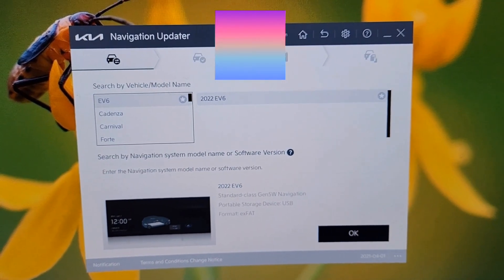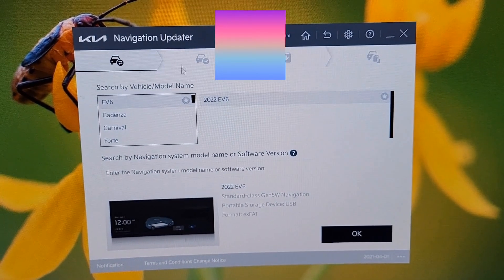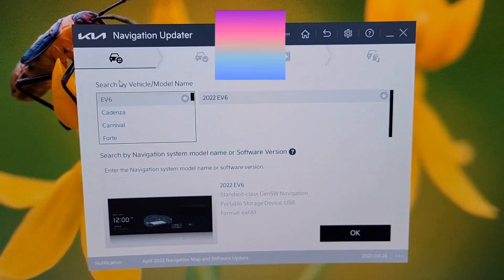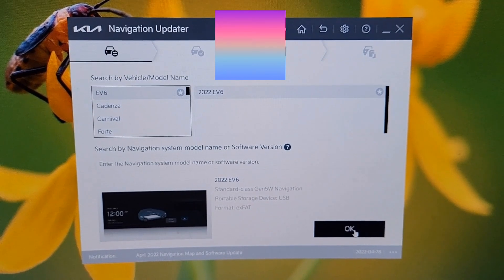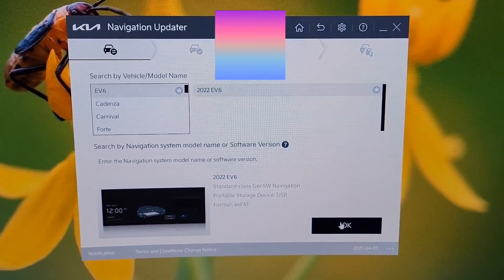Get the app Kia Navigation Updater, then log into your Kia Connect account. Once you do that, you'll have a car you can select here — I selected the Kia EV6.